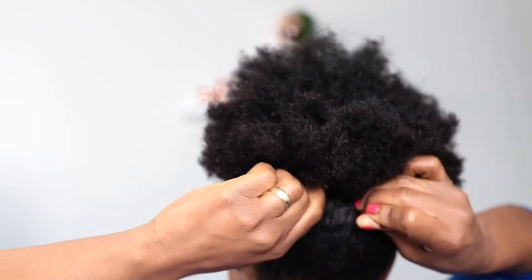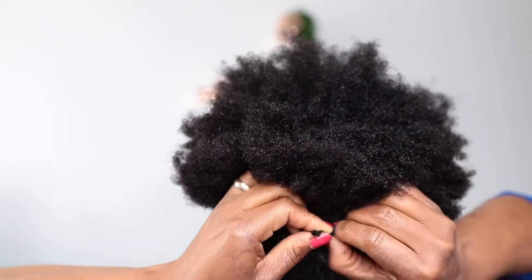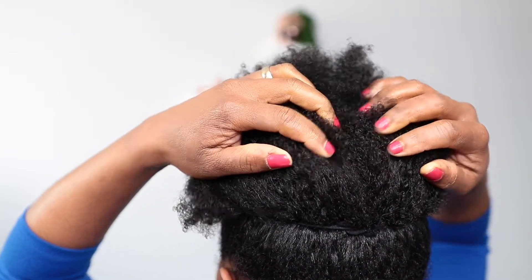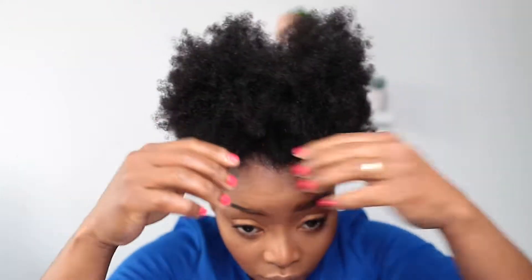Tuck it under the hair like so as well. Then I'll start pulling the hair out just to make the puff really big and add more volume. To make it really stretched I'll also use my wide tooth comb.